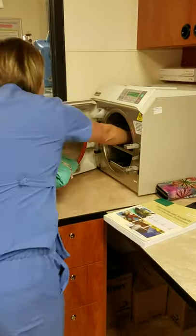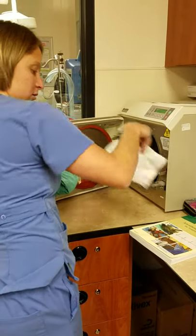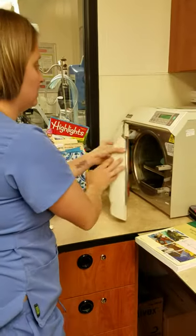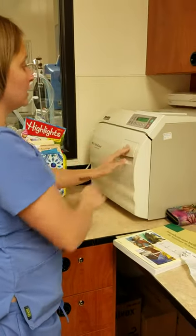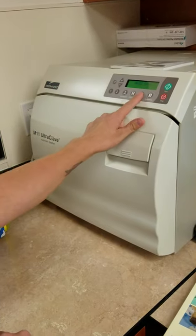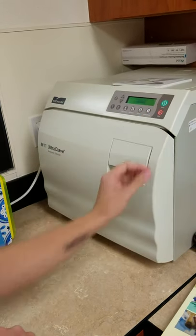I'm going to put it in and make sure it's not touching the sides or anything like that. Make sure the door is fully tight. I'm just going to hit 'packs,' start — good to go.